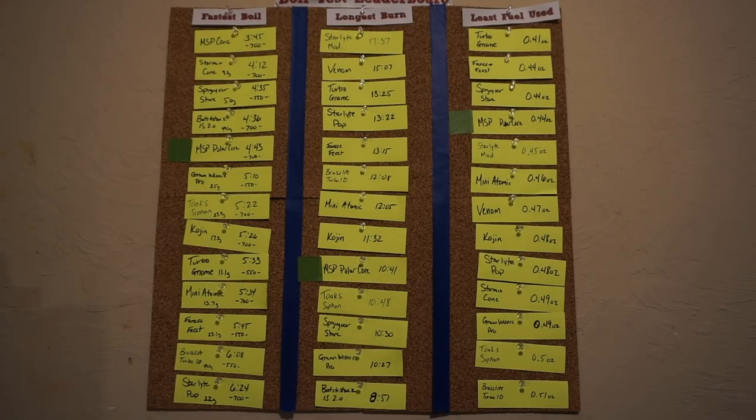Here is the current leaderboard. For fastest boil, it came in at 4 minutes 43 seconds — fifth best, with the 700. For longest burn, it's about a third from the bottom, still with four below it. It is fourth best for fuel usage, and the Spagavra stove beat it out by about 0.005 of an ounce — very, very close between the two. What got knocked off: The Venom at 6 minutes 27 seconds got knocked off for fastest boil. The Batch Stoves IS 2.0 at 0.52 oz on fuel usage, and the Stormin' Cone got knocked off the longest burn at 8 minutes 34 seconds.